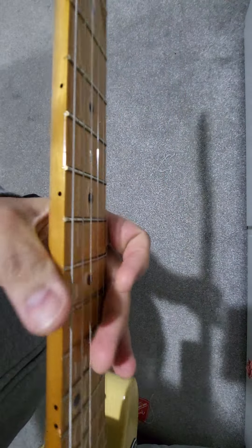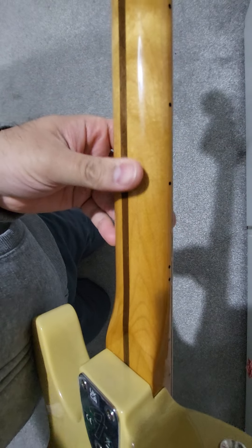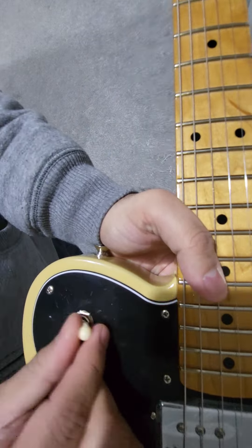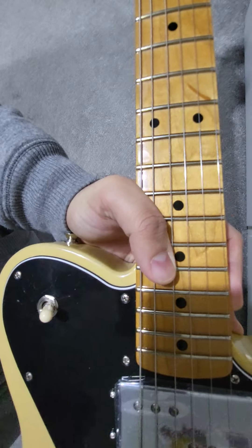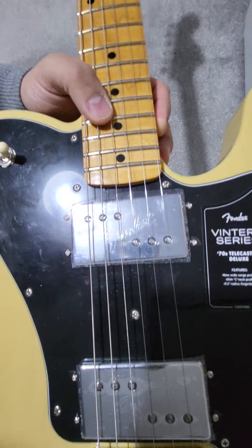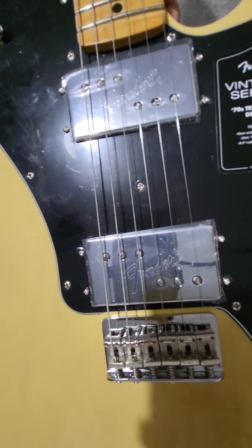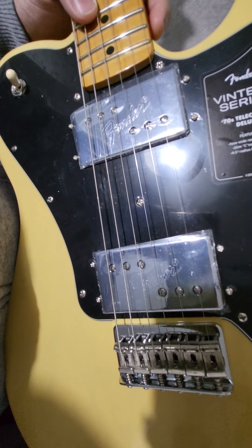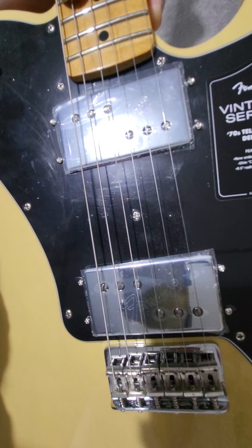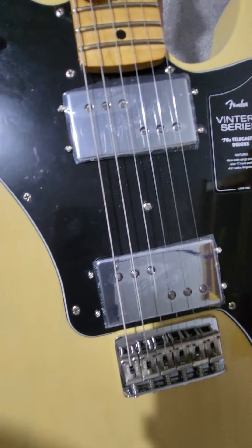This is a nice piece of maple — it's a one-piece neck, and you can see the quarter-sawn grain, which is why there's a skunk stripe at the back. Up here we've got a three-way toggle switch — neck, middle, bridge. These are the Wintera-specific wide-range pickups, which they revamped when the first Wintera line was introduced. They're supposed to be more vintage-correct, though they're not the Cunife ones that Tim Shaw's team relaunched.